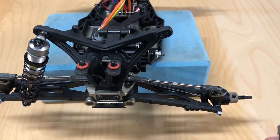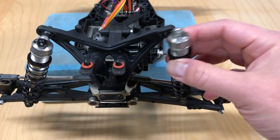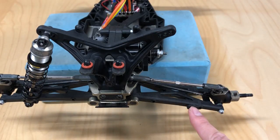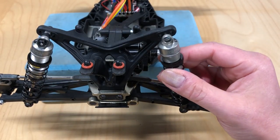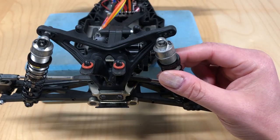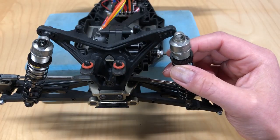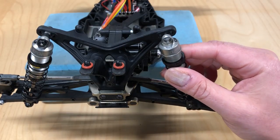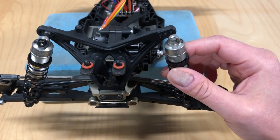What does that have to do with shock mounting locations? If you look at this vehicle, moving a shock in or out one hole is actually going to affect two things. Say you've got it mounted middle-middle on the arm, then you move it in one hole on the shock tower — you've done two things. You've brought the shock closer to the fulcrum, making it softer, but you've also laid it down a little more, making it more progressive. Moving it out makes it stiffer but also a little more straight up and down, making it more linear.